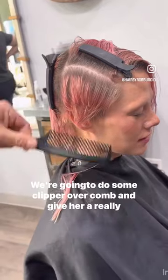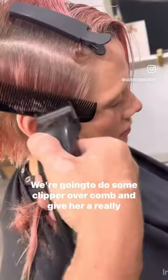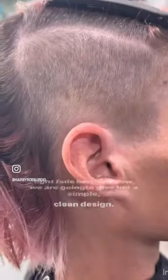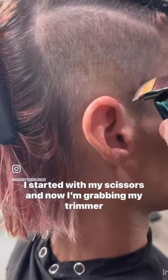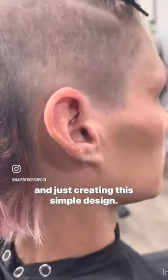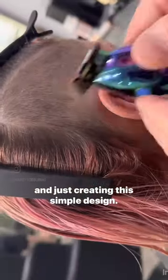We're going to do some clipper over comb and give her a really tight fade here. And now we are going to give her a simple clean design. I started with my scissors and now I'm grabbing my trimmer and just creating this simple design.